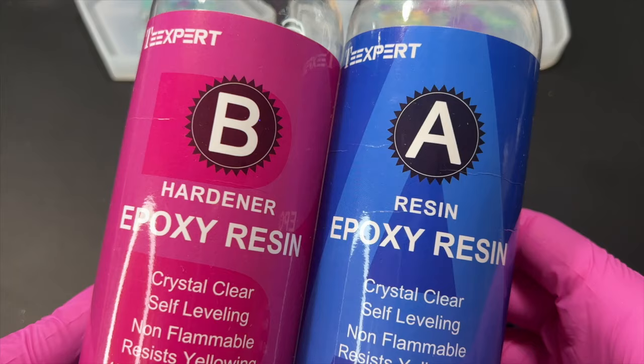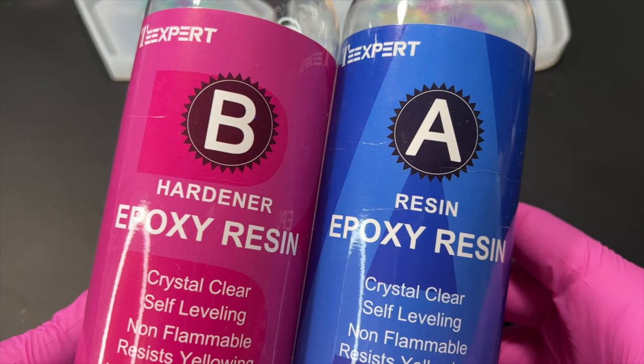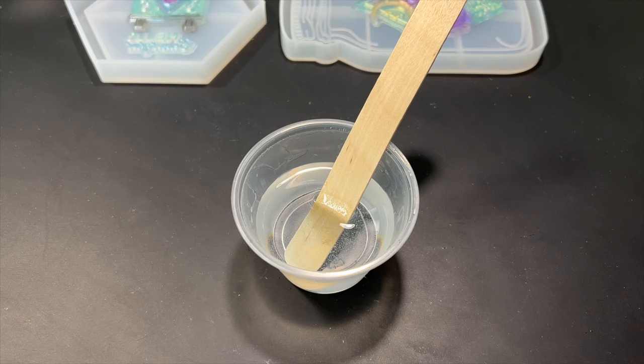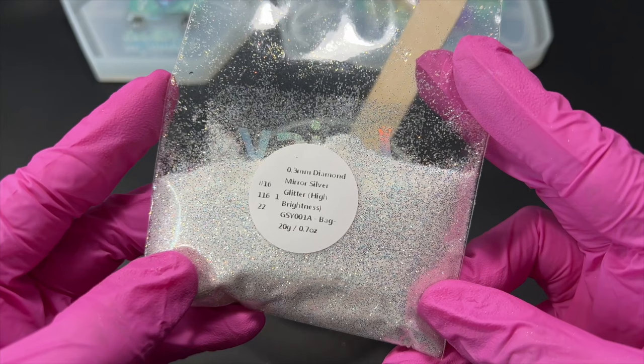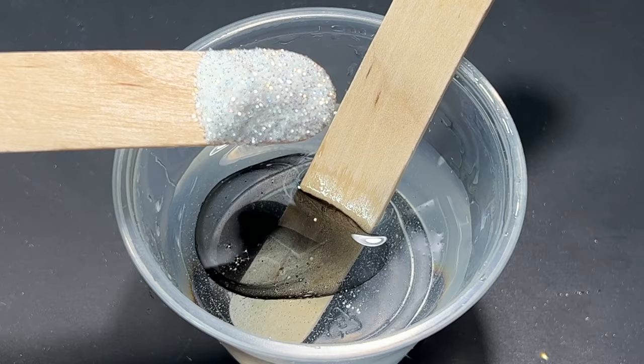Here I'm using T-Expert's regular epoxy resin for the rims of the pieces but later I will be using their deep pour epoxy to cover the stamps. I'm actually running low on the deep pour resin and didn't have enough to cover this project, so that's why I'm using two different kinds of resin. I mixed in some black resin pigment and a little bit of glitter and then proceeded to pour the resin into the molds.